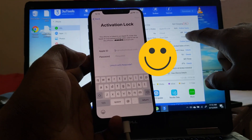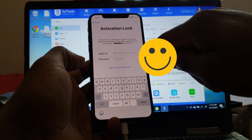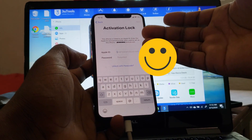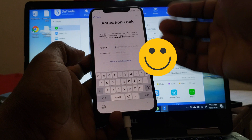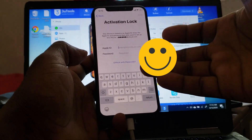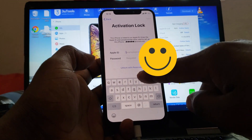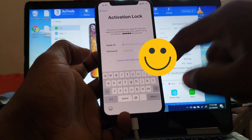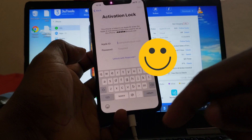Yeah, as you can see, 2uTools said iCloud was off but iCloud is really on. So I'm gonna contact the customer and get the iCloud information. I believe the only thing I need to ask them is the password of the phone, because as you can see right down there it only shows the lock screen password. So I'll be right back — let me get the password.